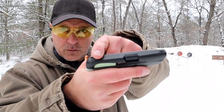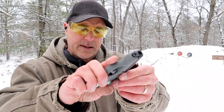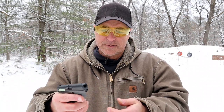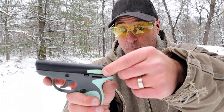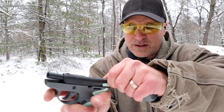It does have integrated sights — they're very small — and it's a snag-free gun all around. I'm pretty sure they wanted to market this as a pocket carry gun. Right here is also that rubber overmold, soft touch, whatever you want to call it.